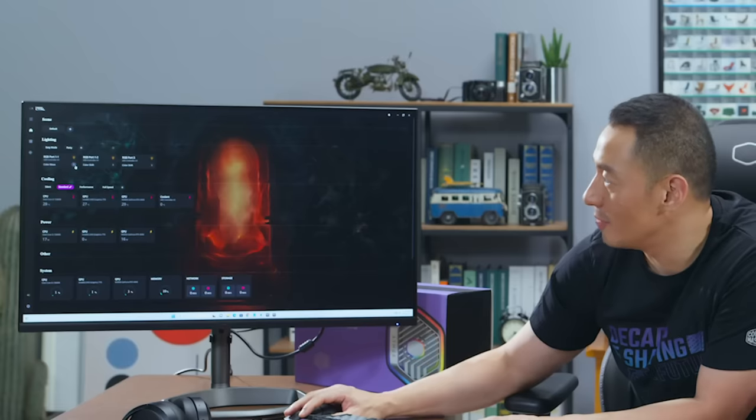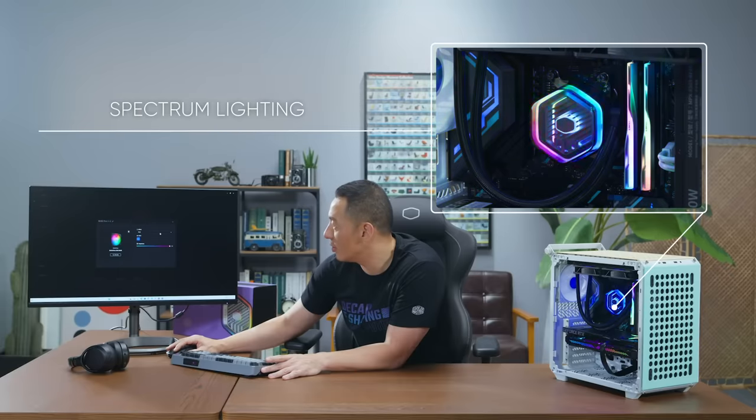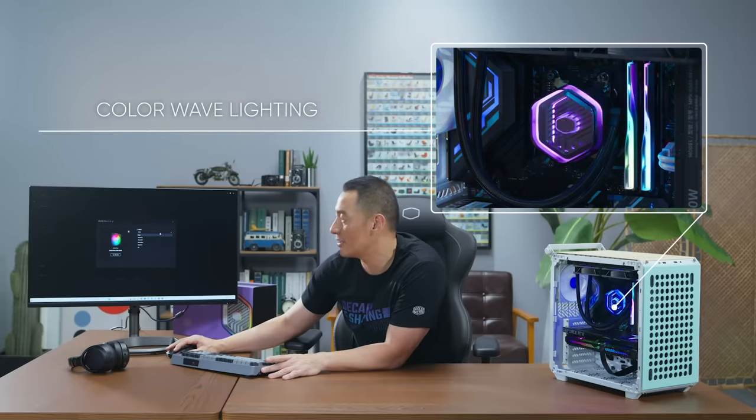Master Liquid Atmos 360 comes with our brand new Master Control software, which controls the ARGB lighting very easily from the UI. You can also pre-select other pre-programmed effects. Make it yours and customize your ARGB lighting with Master Control and the Atmos.